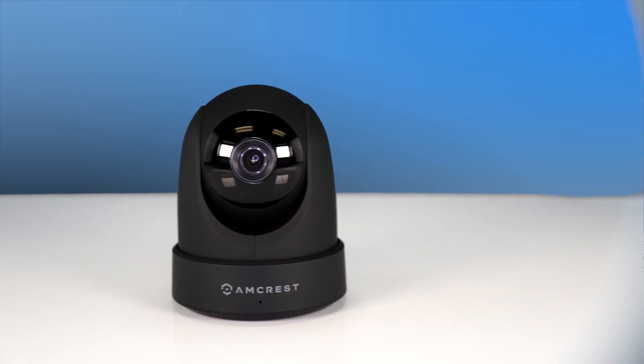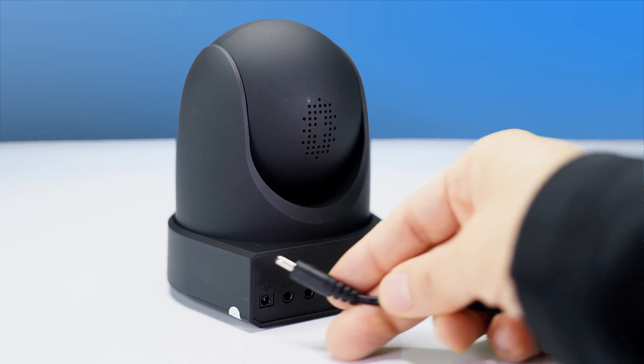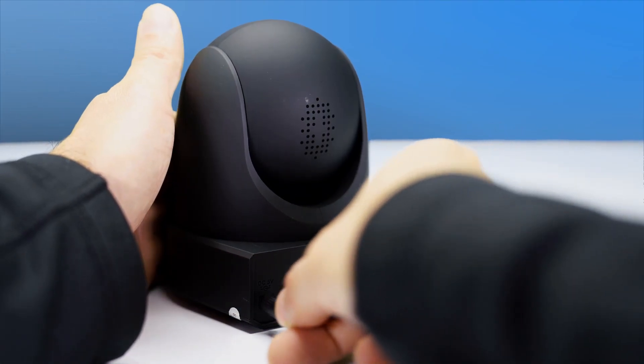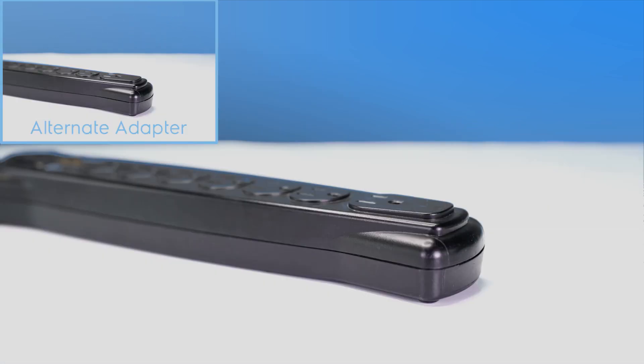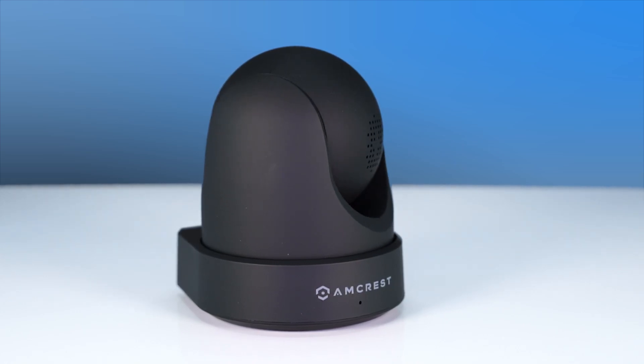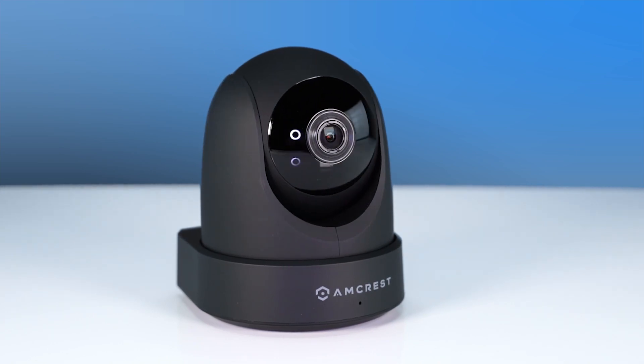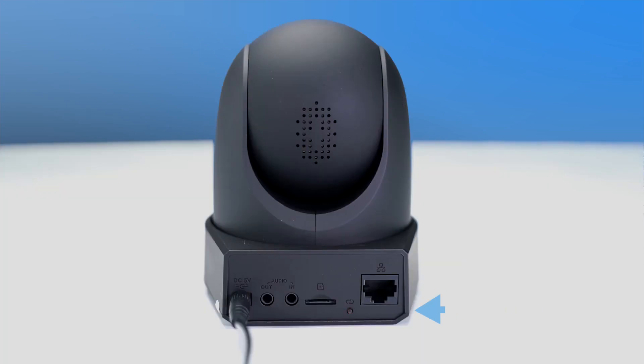Now let's set up your IP camera using the Amcrest View Pro mobile app for remote viewing. First, please make sure the power cable is plugged into the back of your camera and to an outlet using the included power adapter. After a few moments, your 1051 camera will rotate as it initializes. Once it's done, notice that the LED on the back of the camera starts to blink green, which means it's ready to be added to the app.